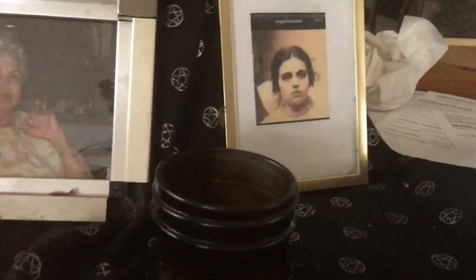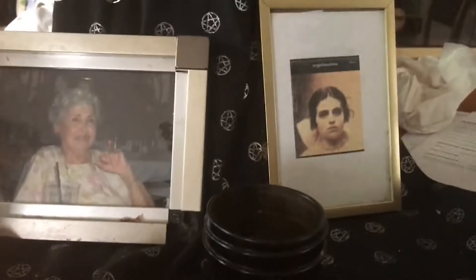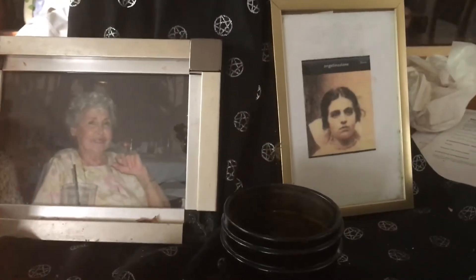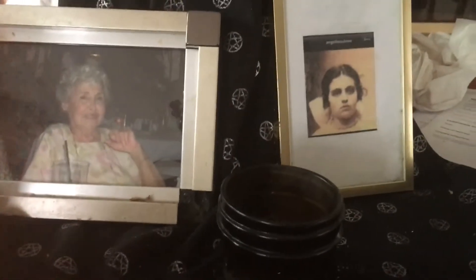I usually do these spells either in the kitchen or in the bathtub. Black is great for protection, it's good for anti-negativity, and it's also good for manifestation. So when you want a wish or something to come true, what you do is you write it on the bay leaf.